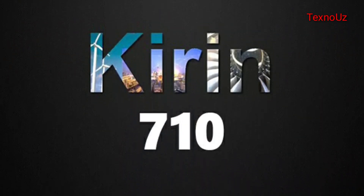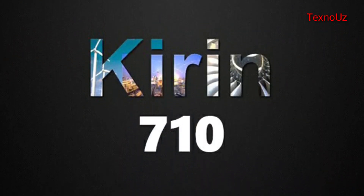The screen is powered by the HiSilicon Kirin 710F processor, and the video processor is the Mali-G51 MP4 GPU. This is the Kirin 710 processor.